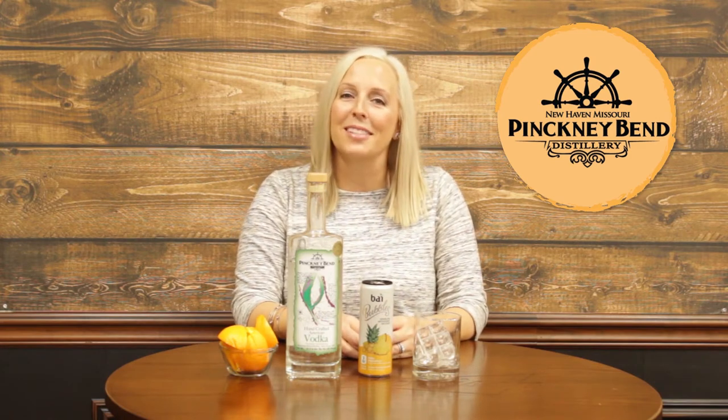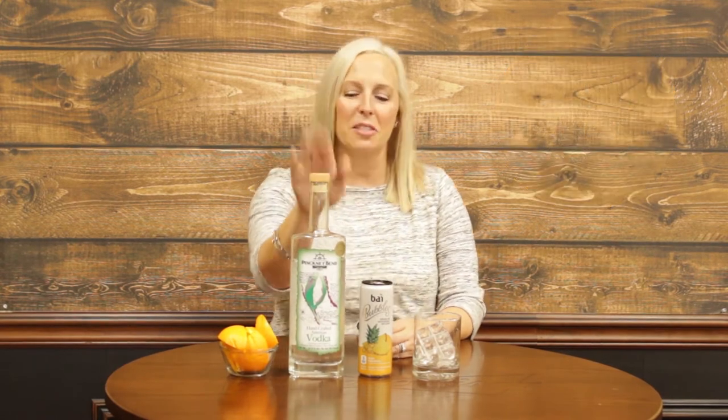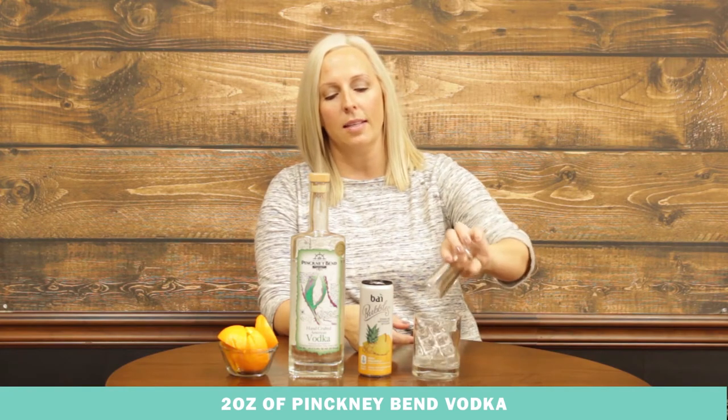First off you just need two ounces of vodka. We are using Peek Me Bend Vodka out of Peek Me Bend Distillery in New Haven, Missouri — a fairly local craft distiller that we absolutely adore. Their vodka is so smooth you really can't taste much of an aftertaste at all; it's really clean and refreshing. So two ounces of Peek Me Bend Vodka, put it in a glass with ice.